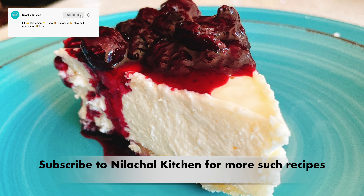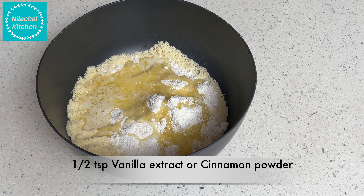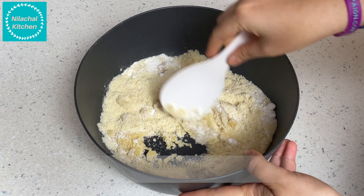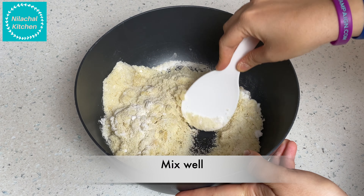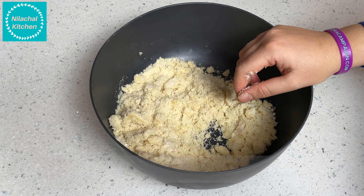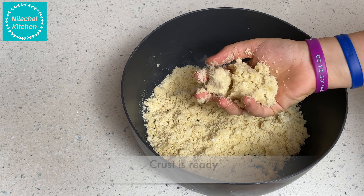First, in a bowl take two cups of almond flour — you can also use an almond and walnut mix. Add half cup of powdered sugar, four tablespoons of melted butter, and half teaspoon of vanilla extract or cinnamon powder — you can choose the flavoring you like. Mix well; you can see it forms a crumble-like texture. The crust is ready.